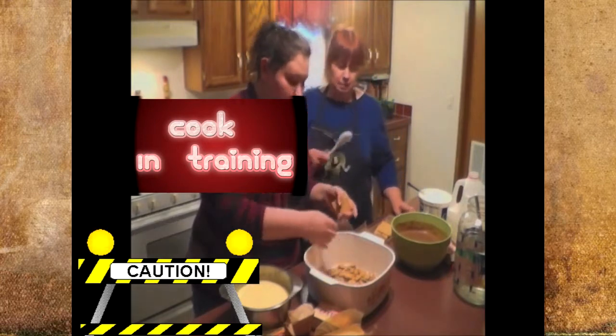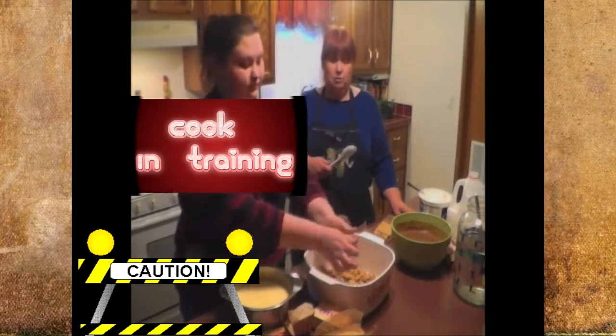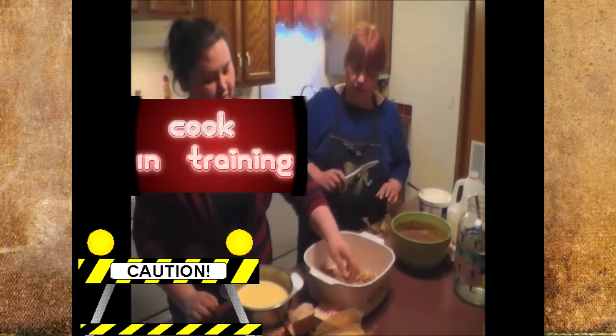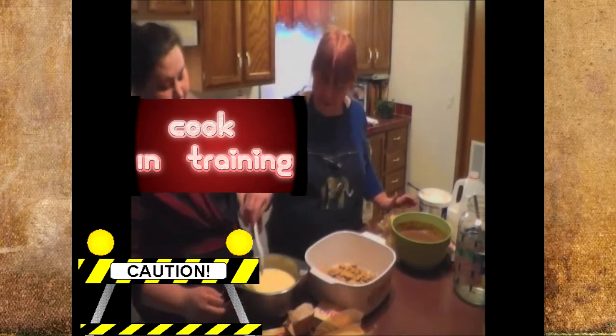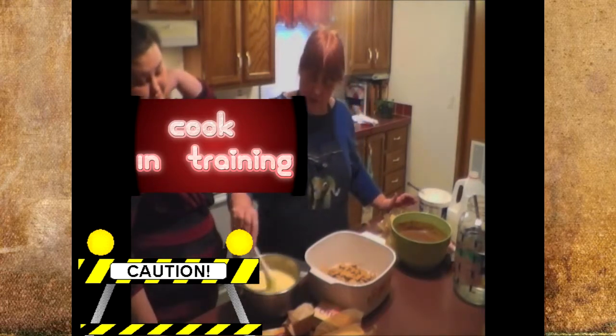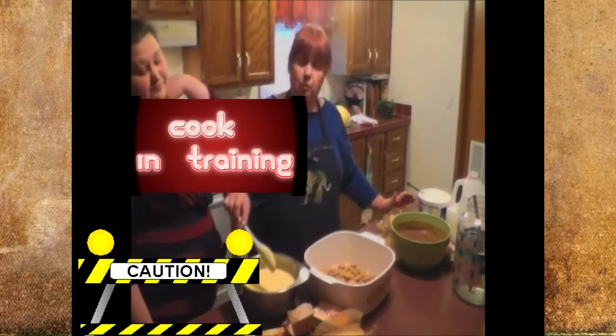You want to make sure your pudding is thick before you put it in there, otherwise one layer will run into the second layer. It takes about five minutes to set up — this one's almost there, but we'll wait a few minutes.